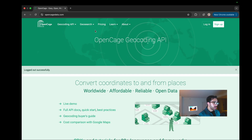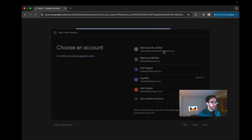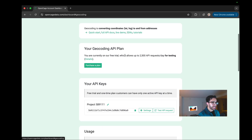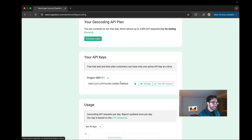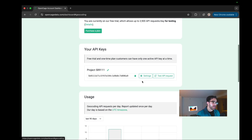Once on OpenCage, create an account and log in. On your dashboard under the Geocoding API section you can get your API key. Paste this into your MicroPython code, but be sure to keep it safe — especially for production use. If someone gets your API key they can exhaust all your API calls and potentially cost you money. This is sensitive information, so keep it secure.